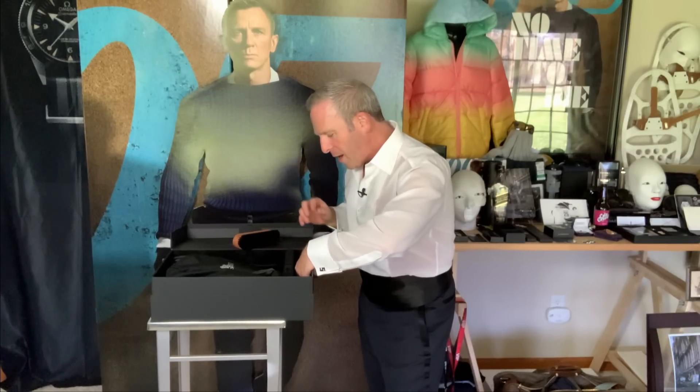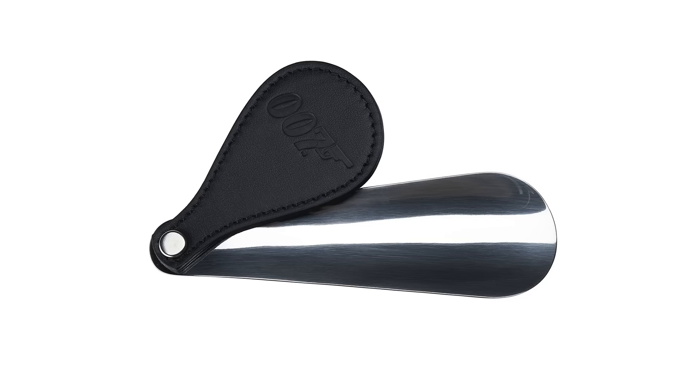There are other accoutrements inside. You've got a shoe horn to put on these beautiful shoes. The shoe horn also has 007 emblazoned on it. Yes, if you go to the trouble of doing a collab and working with Eon, you're going to emblazon your things with a 007 logo.